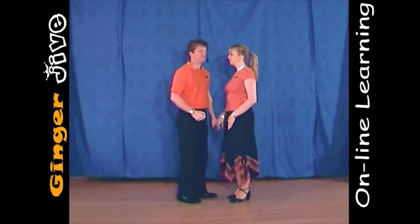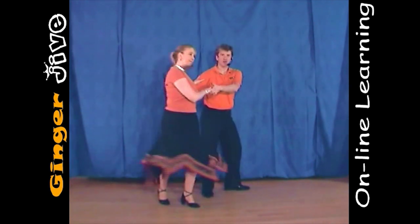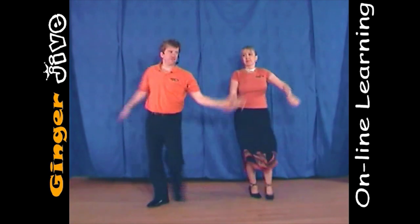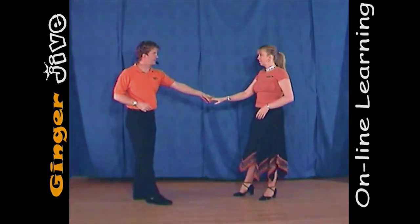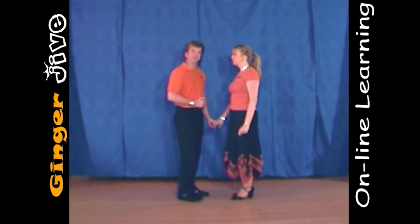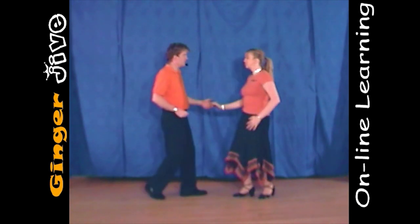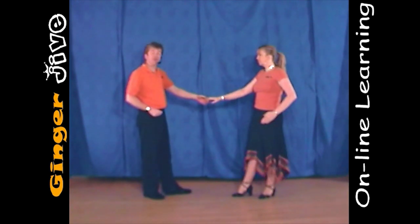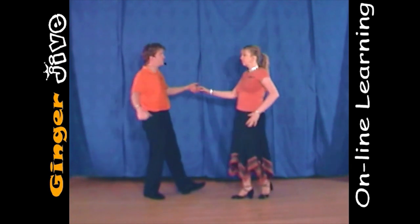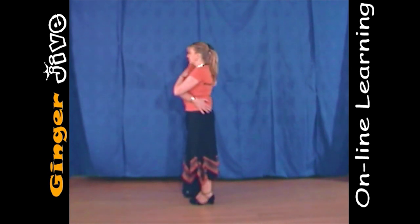The first move, teapot. The first move teapot starts with the man's left hand to the lady's right, and we start off nice and close. You draw a semicircle to the left, and you both take a step away. Now from here, you're going to pull the ladies towards you, and as you draw her in, you take your right arm out to the side and place it on the lady's hip with the left hand up to the left shoulder.